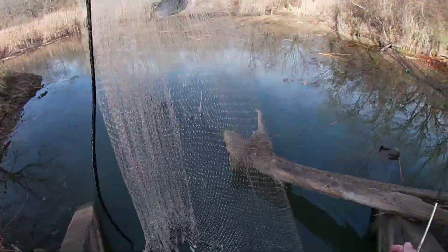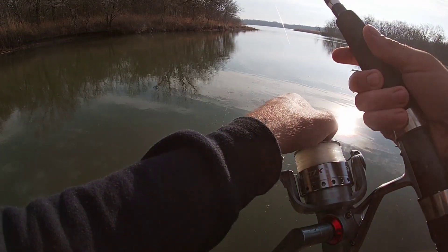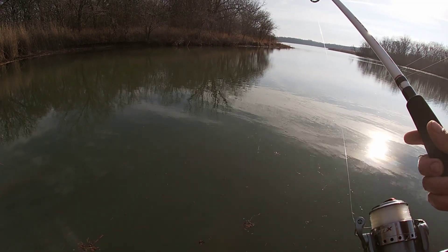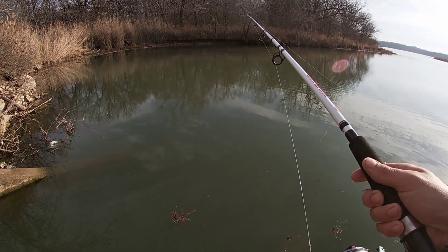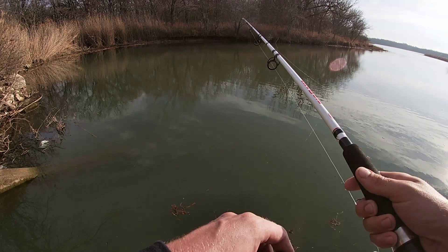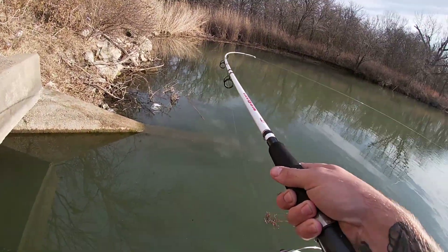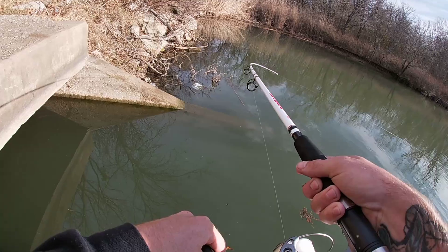Let's get all these fish out of this net. Look at how small these crappie are. All I had to do is recast it back out and he ate it again — this guy must be really freaking hungry. Like, really must be hungry. Then he just ate it again. Got him! On the big rod! Oh yeah!